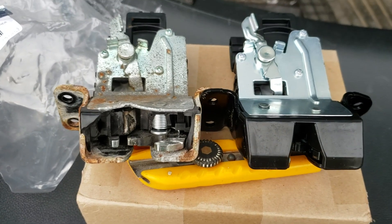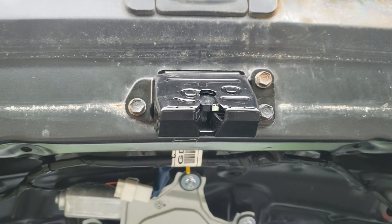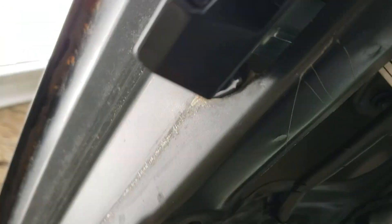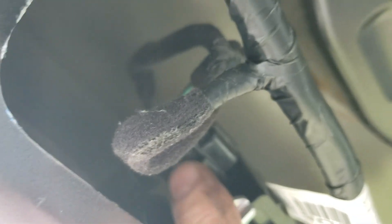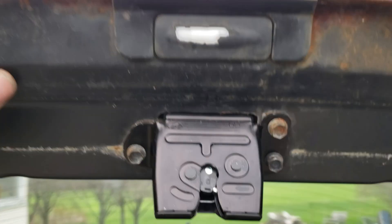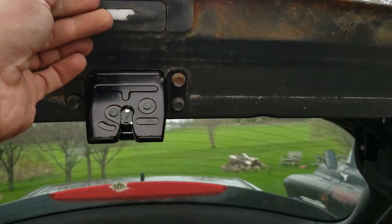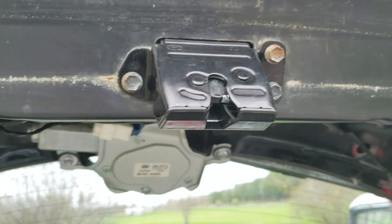I'm going to go ahead and throw the new one in. I've got the new actuator in, got the feed hooked up — probably can't see it in this light — oh yeah, you can, it's focusing right up in there. Reconnected, and let's give it a shot. Oh sweet, isn't that nice!